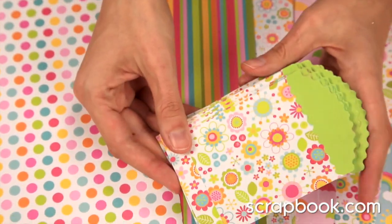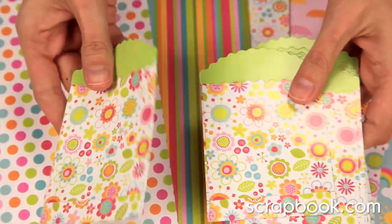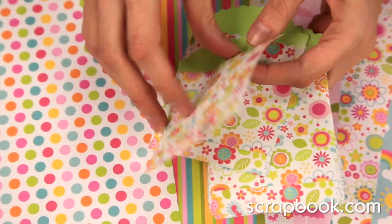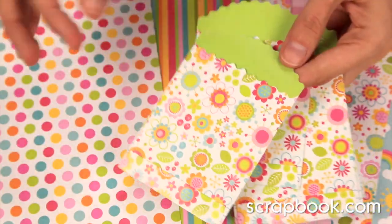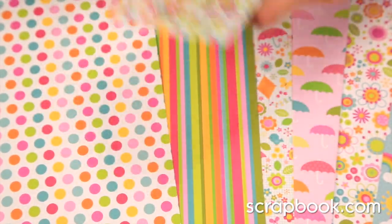And the adorable treat bags — you get 15 of these. They're great if you are having a spring or Easter party. But people love to add these to their cards or their layouts and insert photos or journaling, even hidden journaling. It's just really fun.